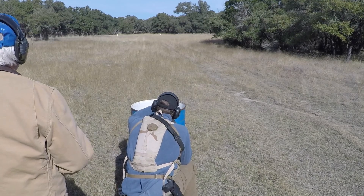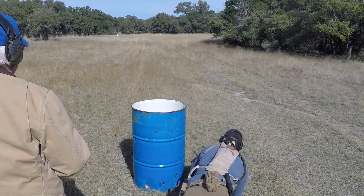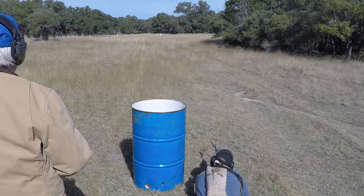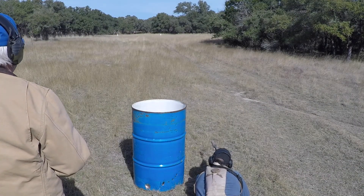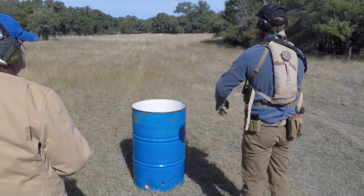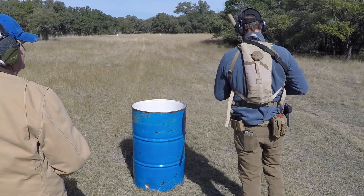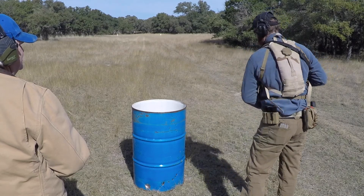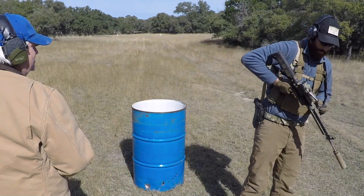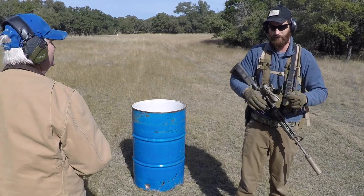Hit. Hit. Hit. Hit. Clear weapon? Clear. All right, so that's it. That's a basic course of fire.